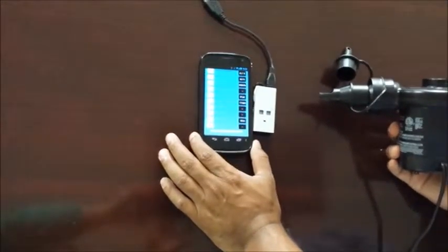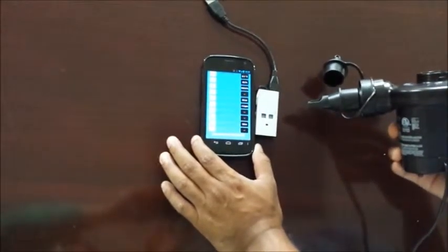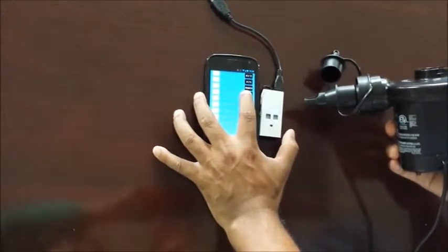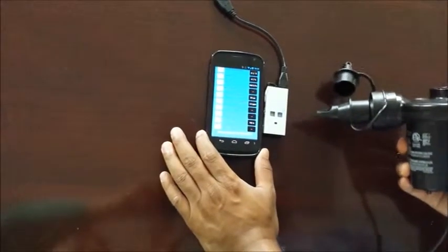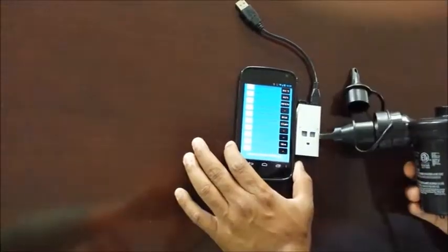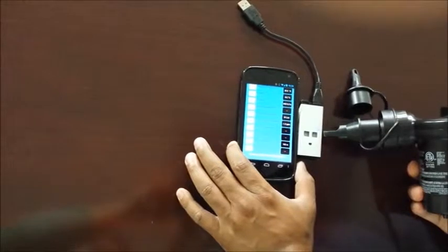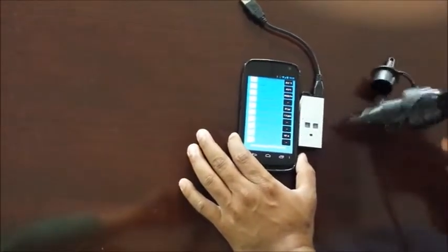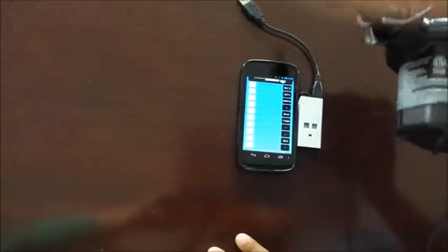The altitude is 152 meters. The pressure is kind of fluctuating, but it is increasing a little bit. This changed to 149 meters when we stopped.